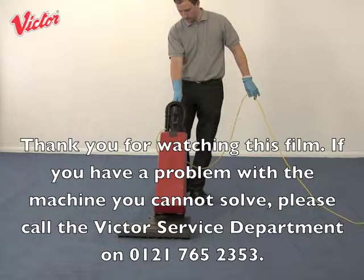If you have a problem with the machine that you cannot solve, please call the Victor service department on 0121 765 2353.